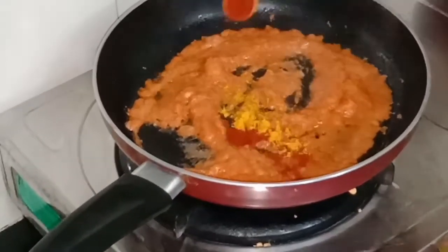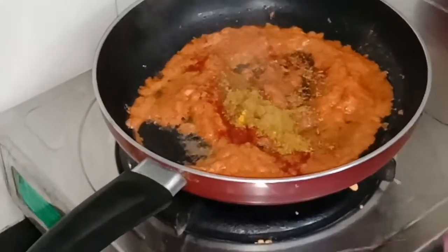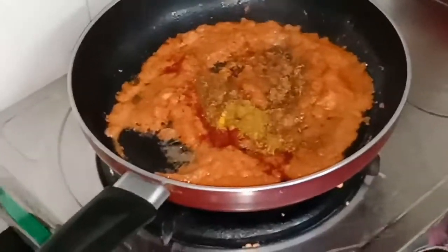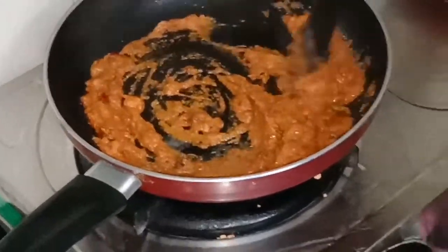After sautéing, add half teaspoon of turmeric powder, one teaspoon of Kashmiri red chili powder, one teaspoon of kitchen king masala powder, and one teaspoon of coriander powder. We will mix it and cook for another 1 to 2 minutes.